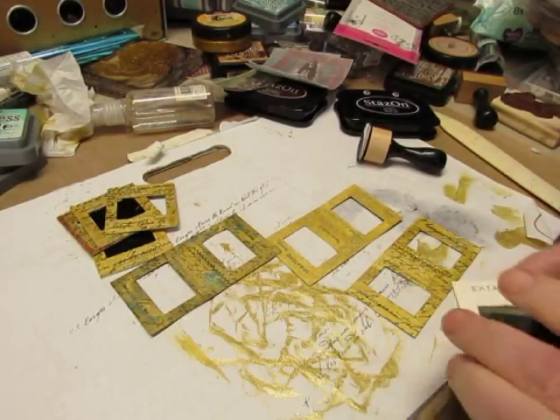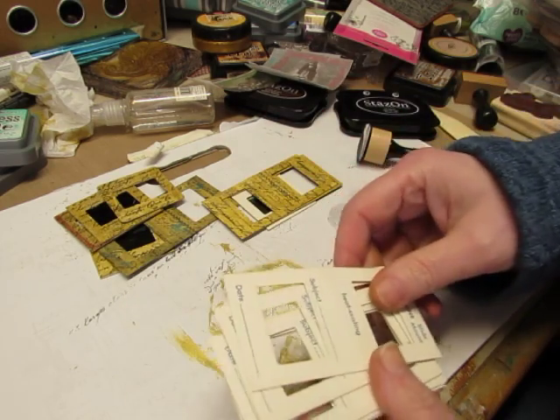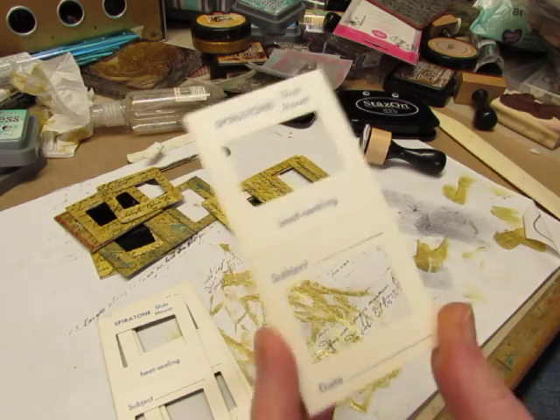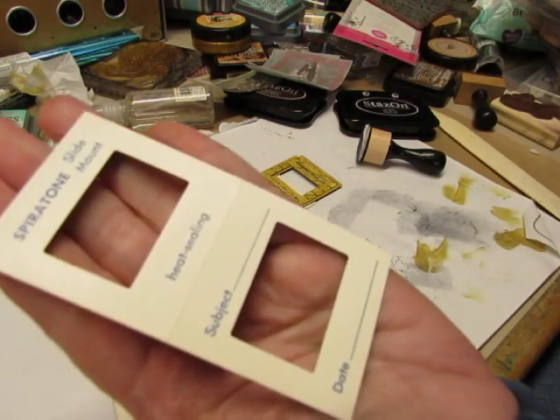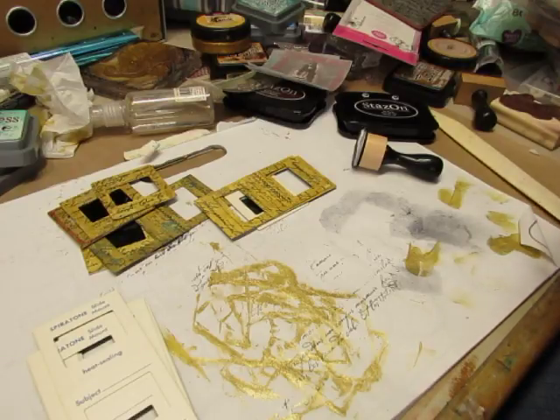Hello, I've got another fun embellishment to show you that I'm working on. I have these empty slide mounts in my shop — I found a big box full of them at the flea market.